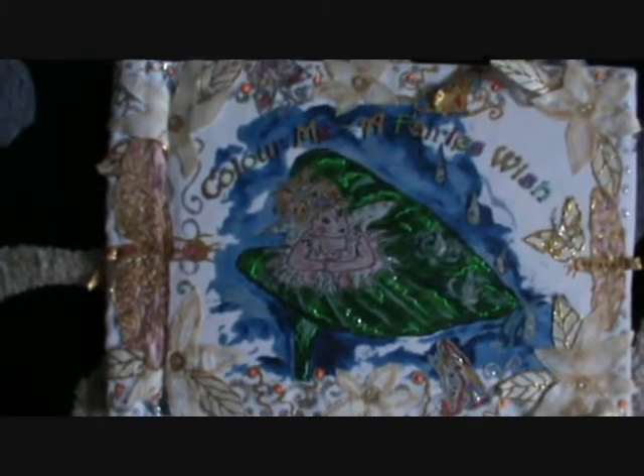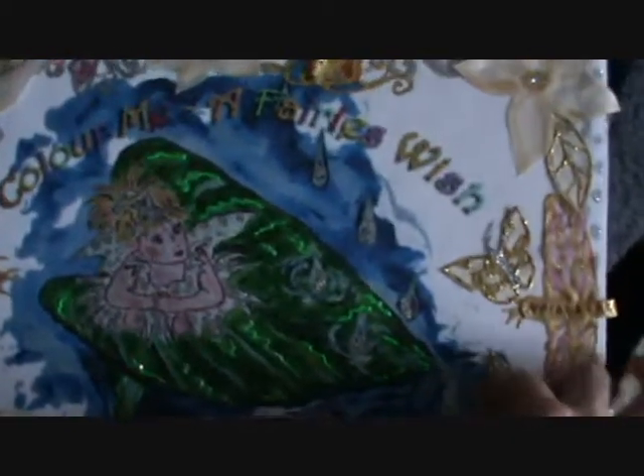And if you've checked on my other videos, you've probably seen my video of this one. It's my little hand-painted book — I did Colour Me A Fairy's Wish. It's actually on YouTube. I won't go through the whole thing, but this is a little illustration of a fairy laying on a mushroom. It's all done in silk.